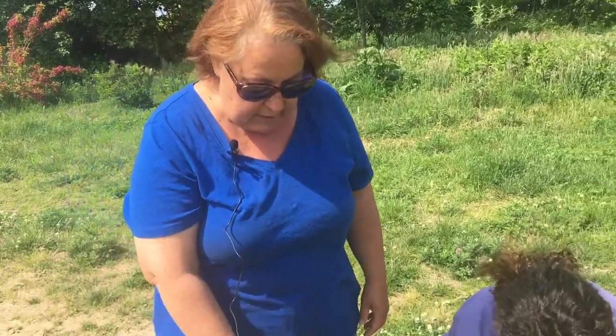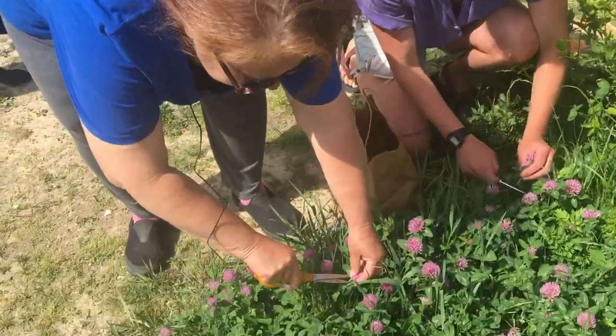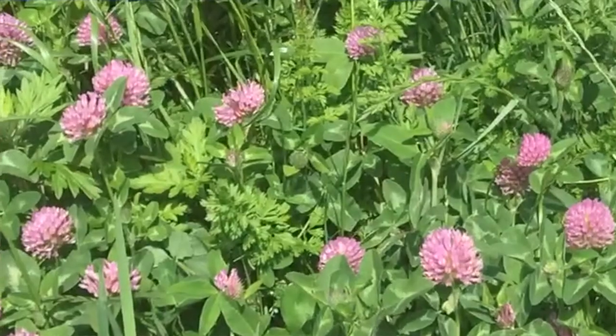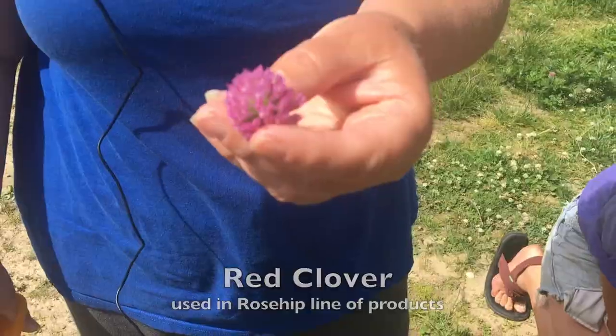So now what Haley and I are getting is red clover. For the red clover, you use the flowering top, and it is just an incredible blood cleanser to drink or use on your skin. It's one of the plants that we use in everything in the rosehip line.